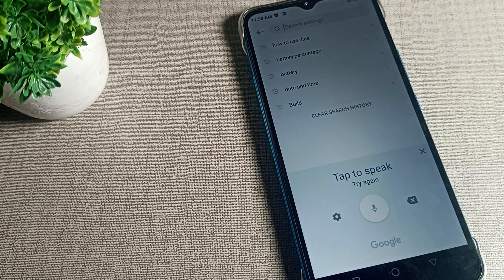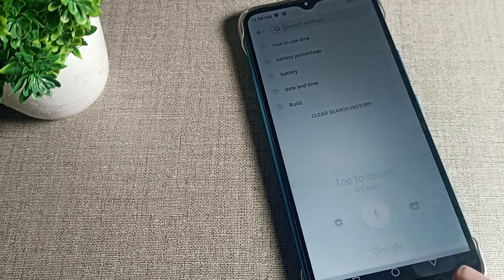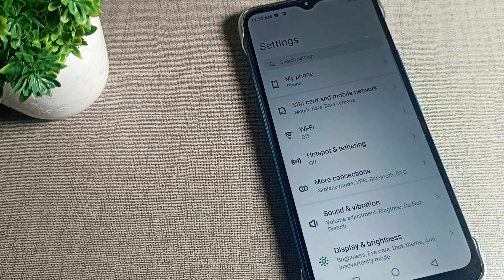Tap here to use keyboard voice tapping — that's how you use it. This is the way we can use Infinix phone keyboard voice tapping. Bye!